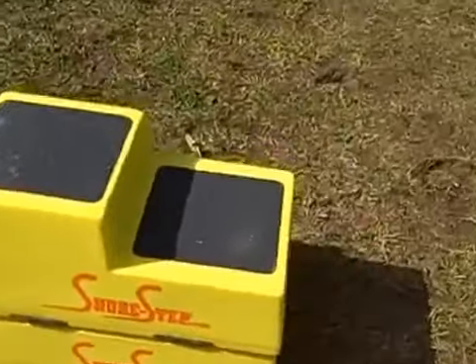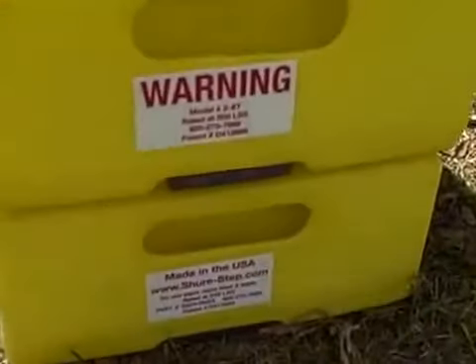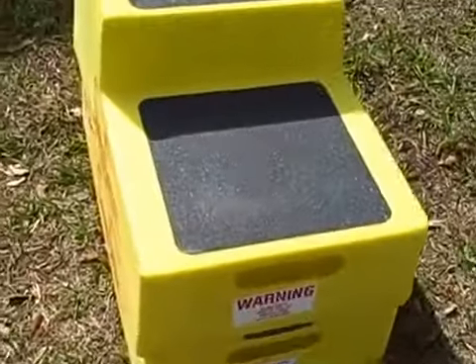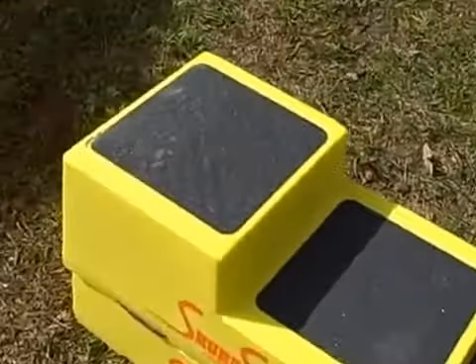These steps are rated for 500 pounds — not up to 500 pounds, but rated for 500 pounds. It's much heavier-duty construction. If the horse steps on it, it's doubtful it's going to hurt this step.